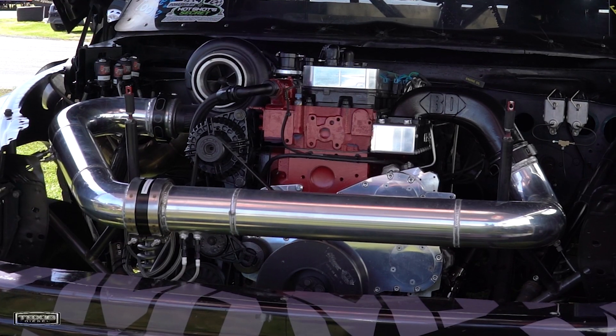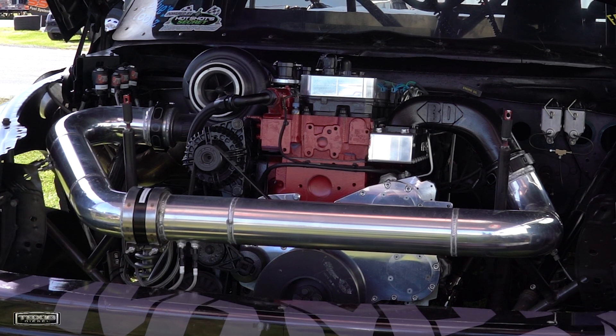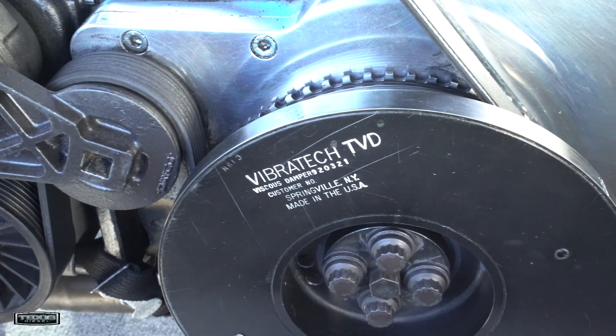We've got a Wagler dual pump cover, Exergy 14mm race pump with a stock pump on top. We've got a fluid damper balancer.